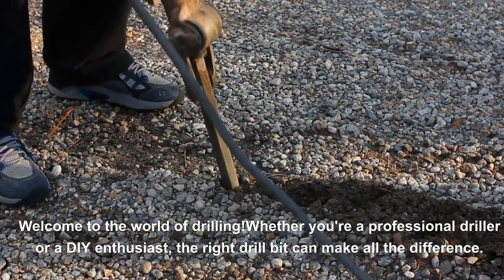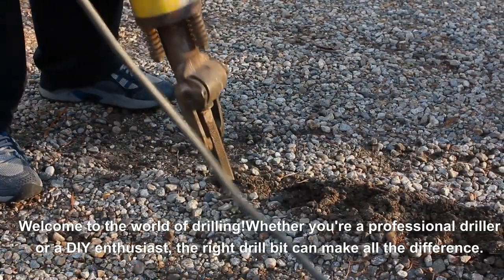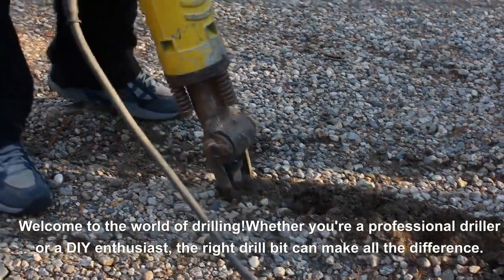Welcome to the world of drilling. Whether you're a professional driller or a DIY enthusiast, the right drill bit can make all the difference.